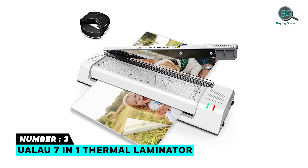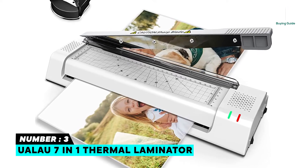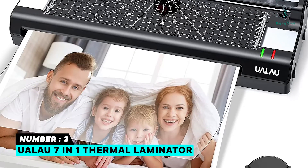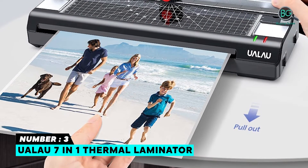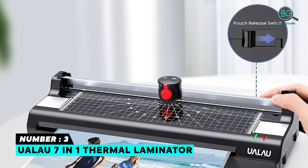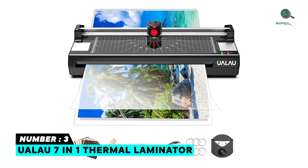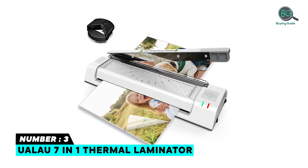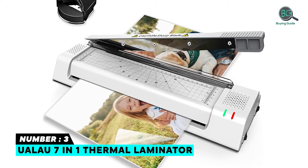It also has a built-in 2-hole paper punch, a built-in pouches release button, and a built-in sharp and safe trimmer. Number three: UALAU 7-in-1 Thermal Laminator. This laminator laminates documents up to 13 inches, suitable for A3, A4, and A6 sizes. It is compatible with laminating pouches from business card size up to A3 paper, helping to preserve important photos and documents forever.